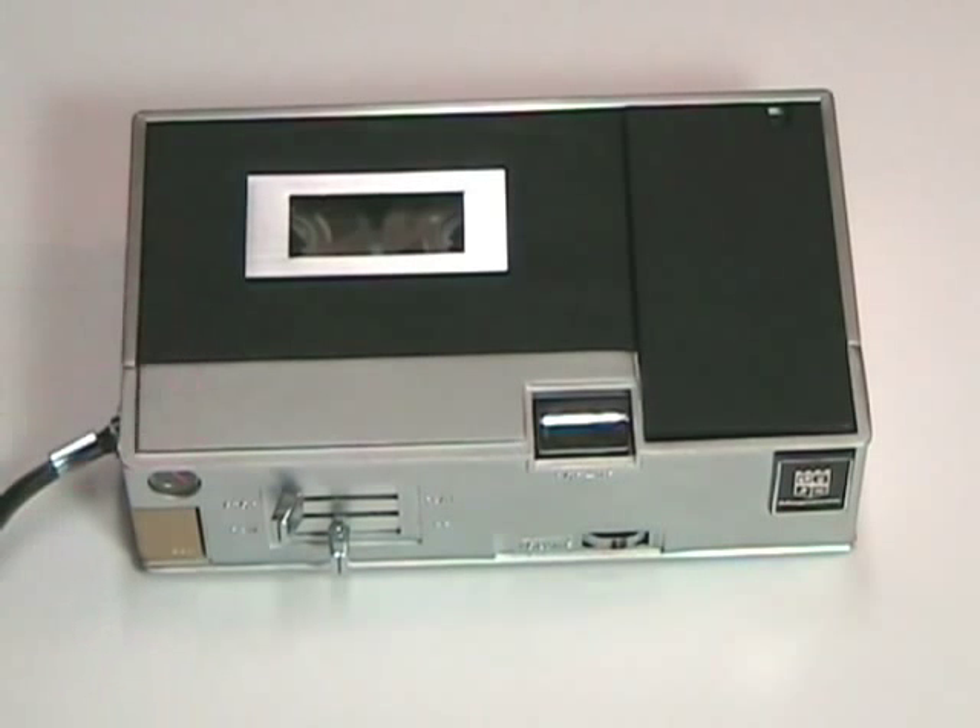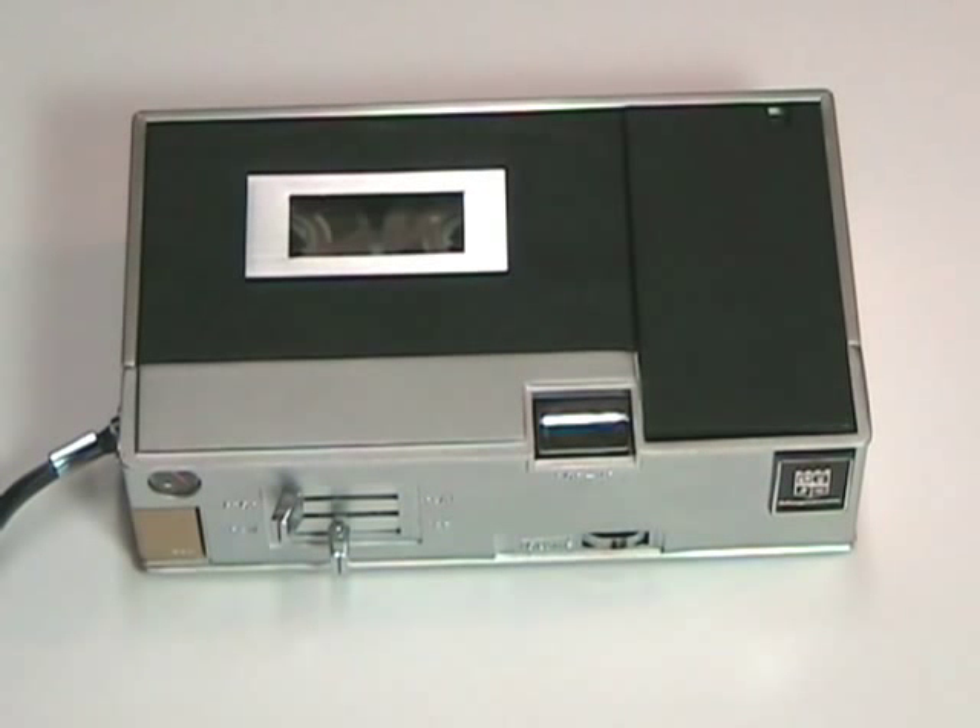It is a very, very basic cassette recorder, but a very high quality machine. And it was not made by Magnavox. It was made for Magnavox by a secret company in Japan, whom we will soon discover when we look inside the unit.